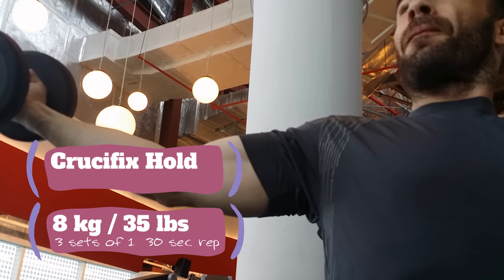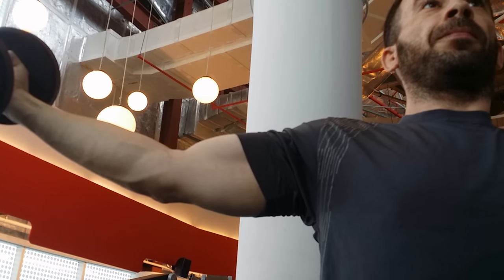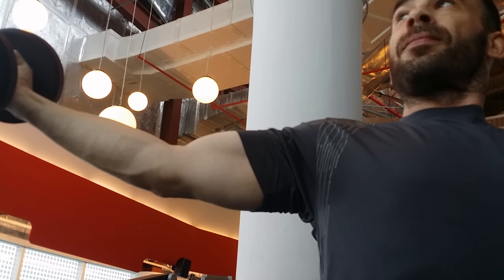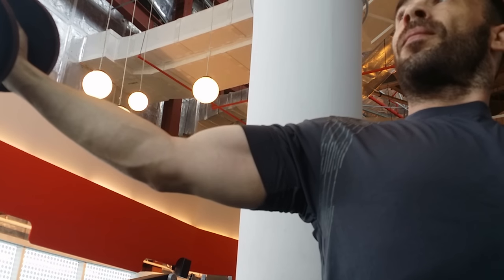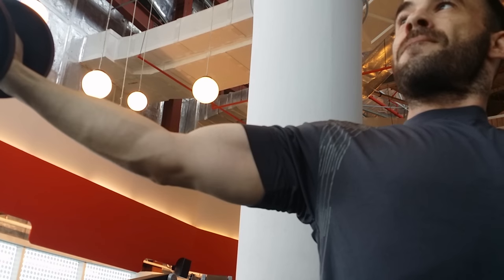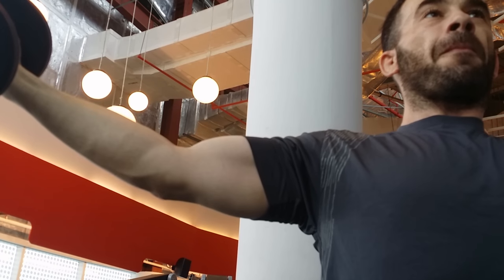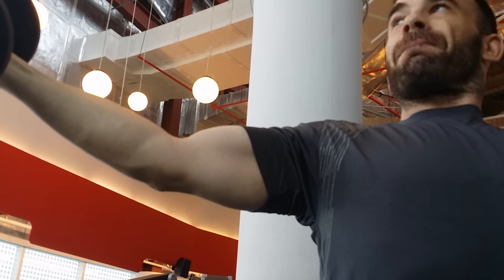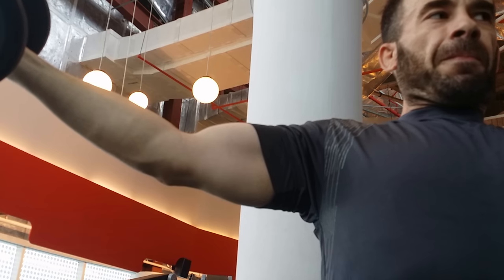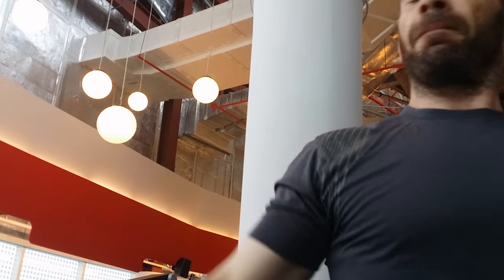Here we're doing the crucifix hold — loving these. I usually started with three, then worked my way up to five. Today I grabbed a pair of eights, and here we are: three sets of one rep of 30 seconds. I'm looking over at the clock. I turned sideways so people could walk by if someone came by.